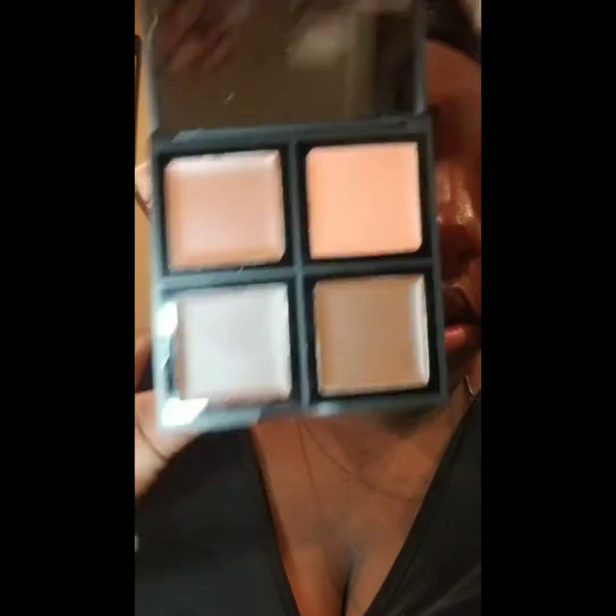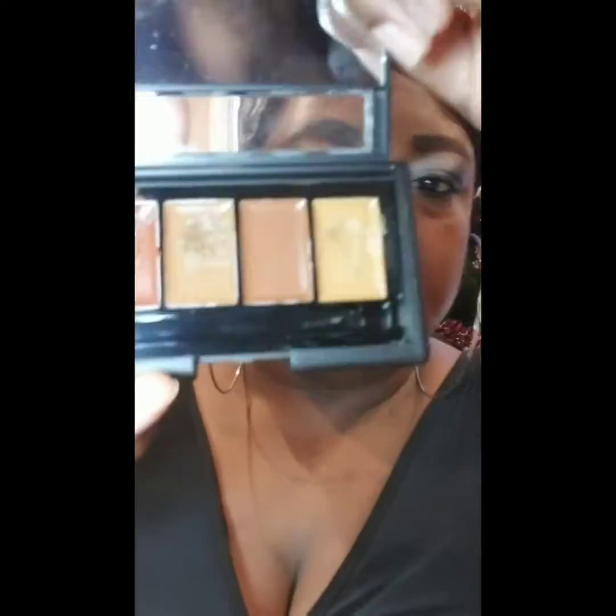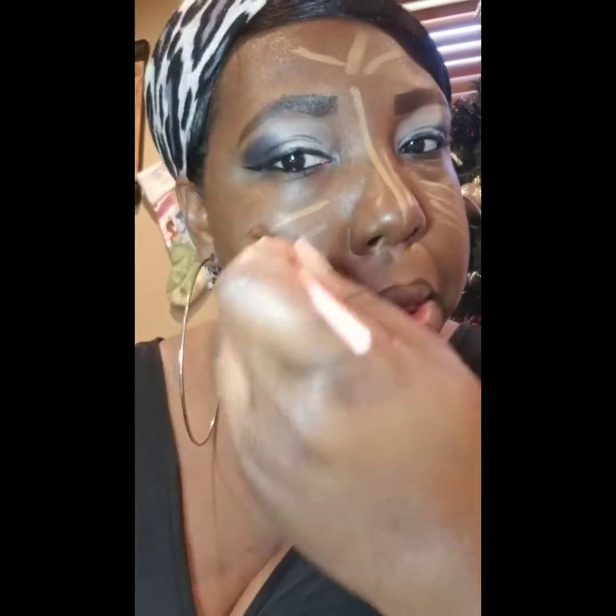Now I'm applying the ELF foundation palette in the shade Deep, going in with the darkest shade. To highlight it, I'm using the ELF coverage concealer in the lightest shade, because the deep foundation shade felt a little too dark for my liking — maybe that's just the way I see it in the light.